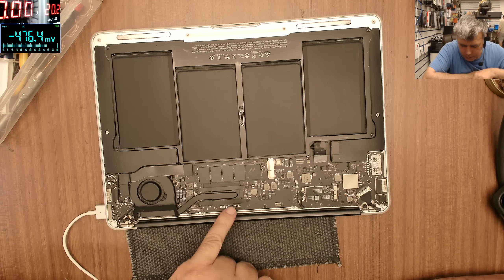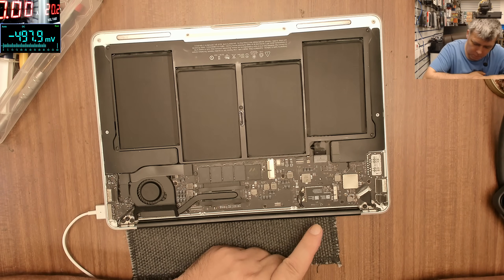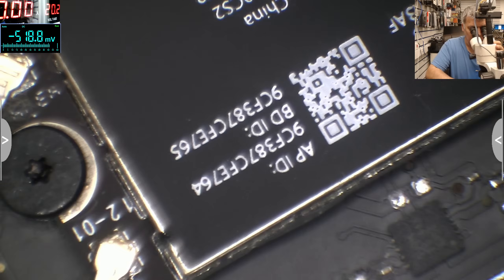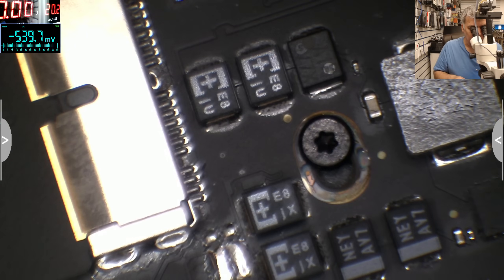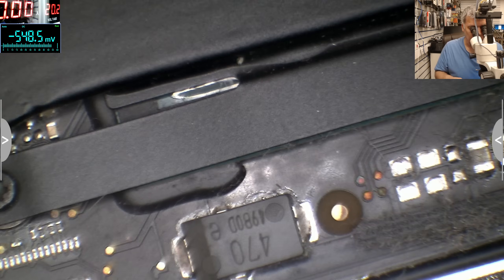You can see a little bit of dust but nothing major. I can't see any water damage. No, there's no water damage — it's just dust. The board looks squeaky clean. I'm curious what fault this board could have.